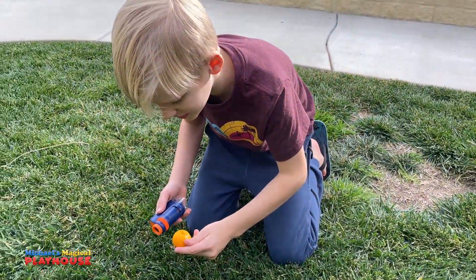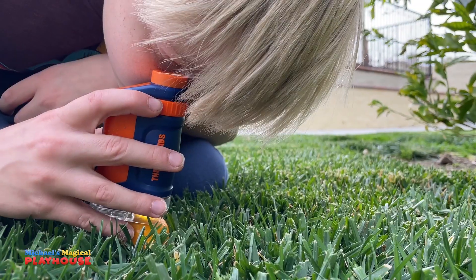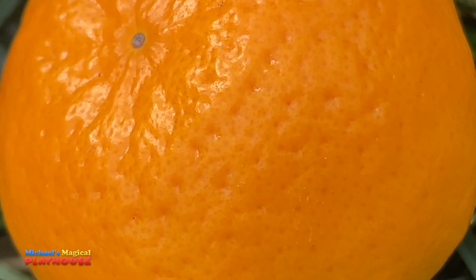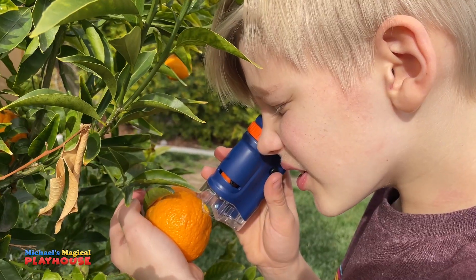This orange looks like a good orange to eat! Whoa, it's so cool. I could see all the pores on the skin. Let's look at this bumpy one. Oh, it's so bumpy.